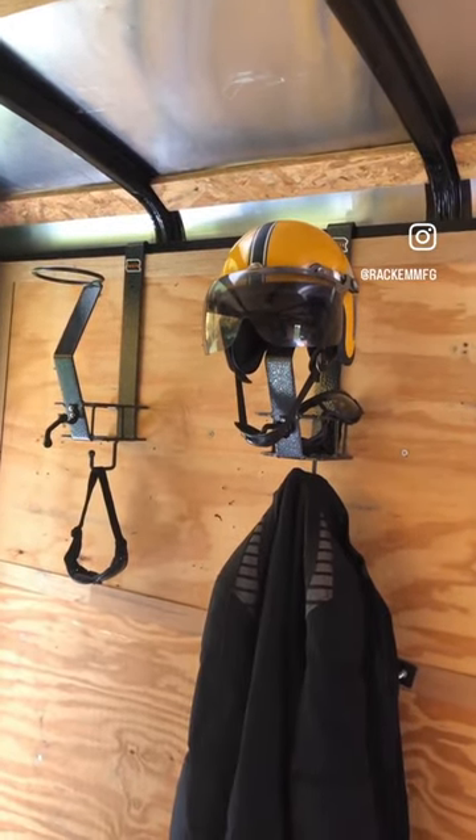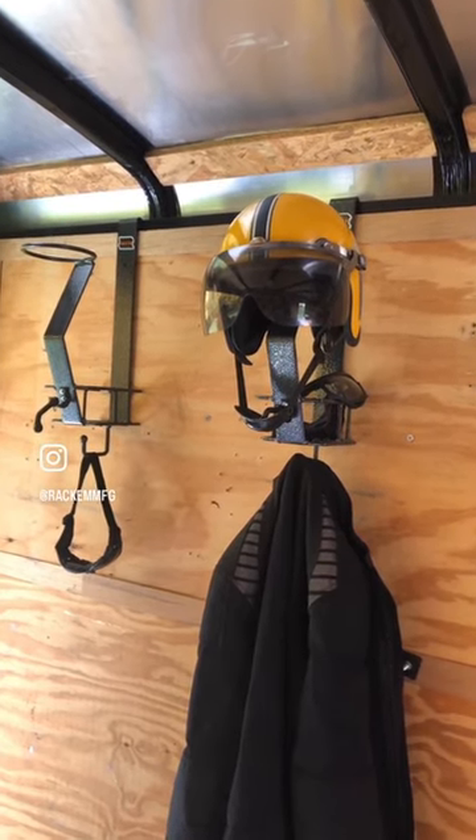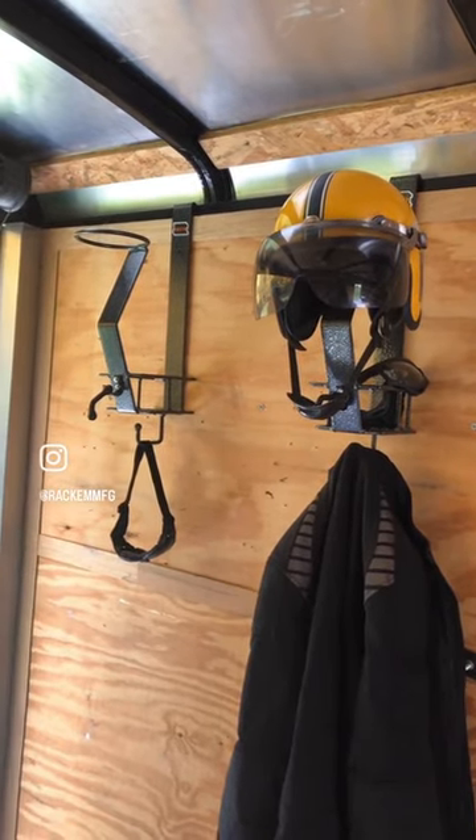A lot of landscapers use their trailers for other things — toy haulers, maybe dirt bike riding on the weekends, maybe bring the Harley down to bike week or something. And that's what this rack is for.